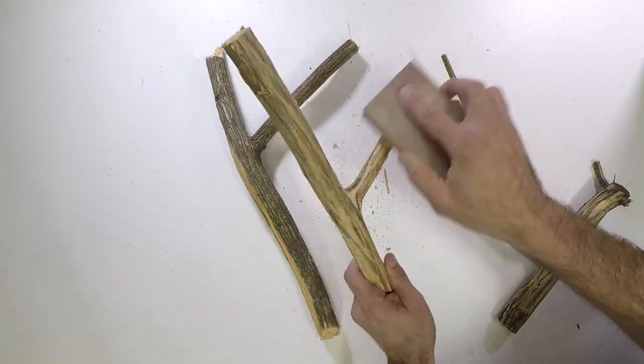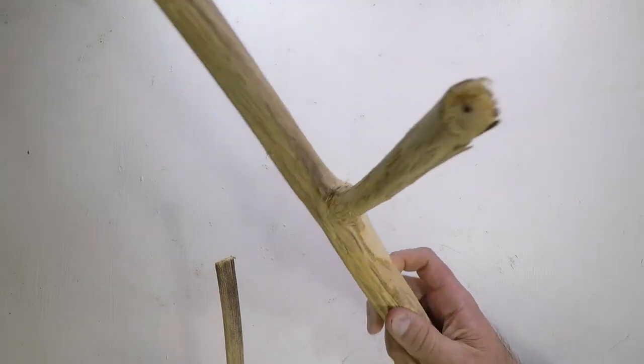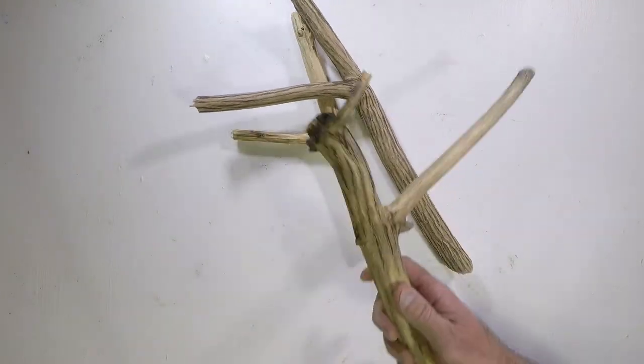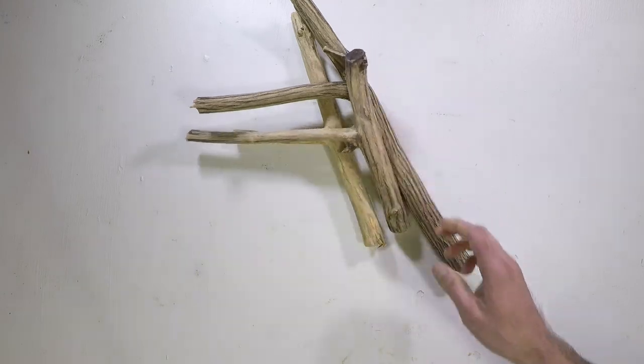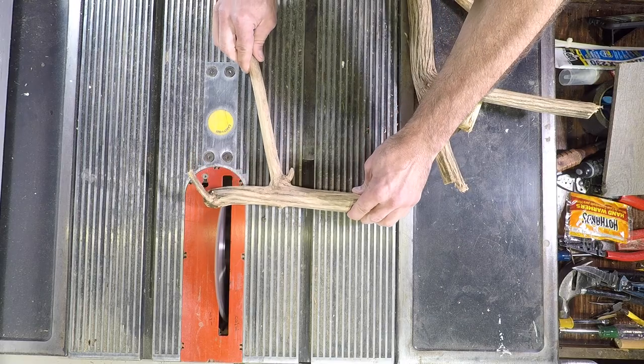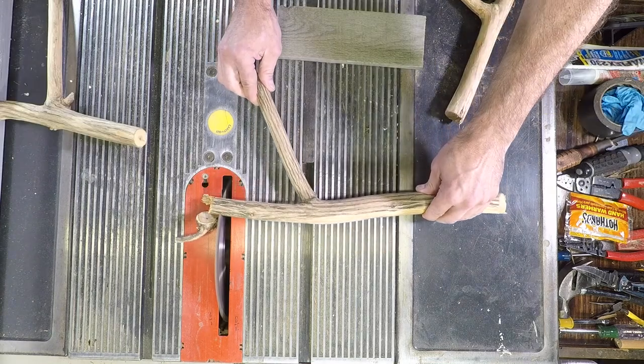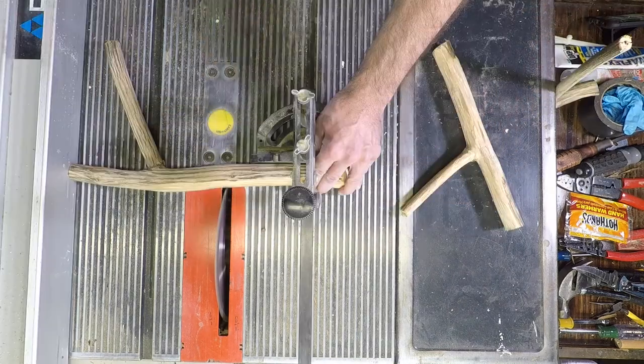Now you can sand all three pieces in order to remove any loose bark and also to clean them up and make them smooth. The box that I'm making to mount the sticks will be 10 inches by 14. You can make yours larger or smaller, you can use more hooks or less.